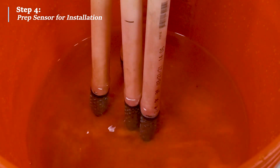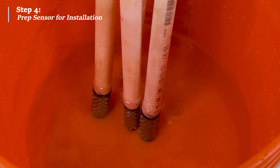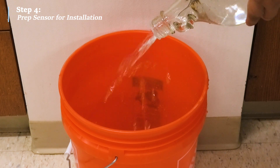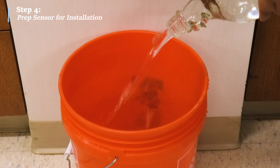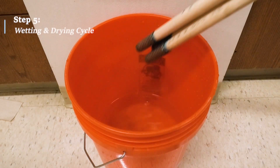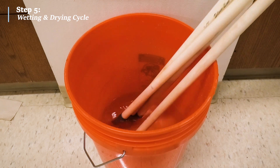A good rule of thumb when installing Watermark sensors is to always plant a wet sensor. Prior to field installation, the Watermark sensors should be soaked overnight, preferably in the irrigation water that will be applied to the field. However, tap water can also be used. If time permits before installation, the new sensors can be conditioned through two wetting and drying cycles.